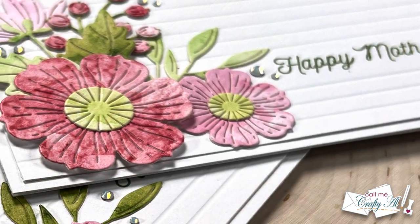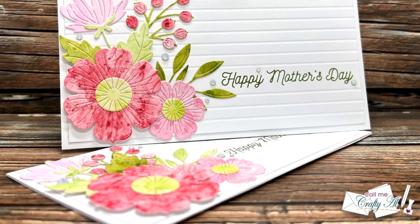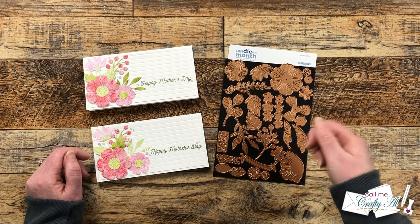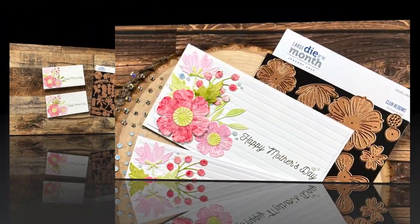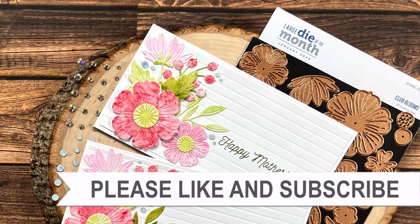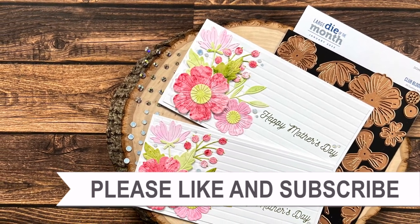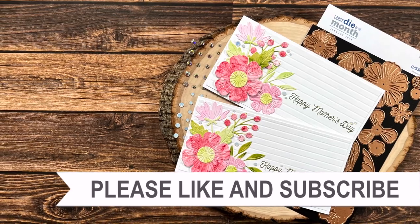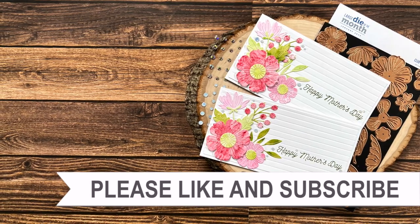I hope you enjoyed seeing how I made these two mini slimline cards using the new January 2023 Large Die of the Month from Spellbinders. If you did, as always, a thumbs up is appreciated. Until my next video, I hope you're all having a crafty day! Bye bye! Thank you so much for taking the time to watch all the way to the end of the video. I hope you'll consider clicking on one of the videos or playlists I have linked above, and if you are interested in any of the products or tools I used in today's video, I do have some links in the description box below.